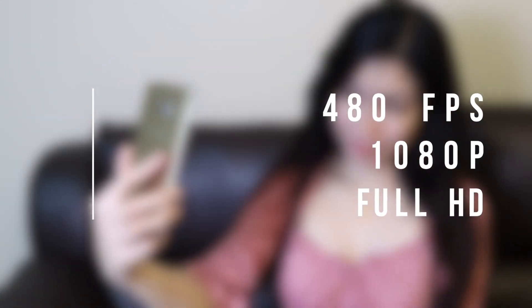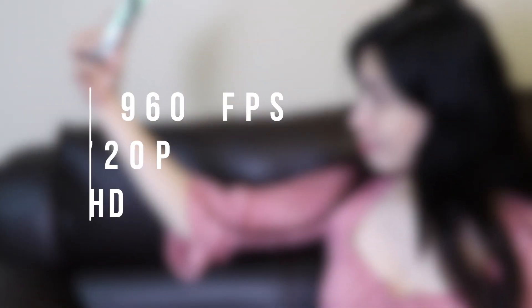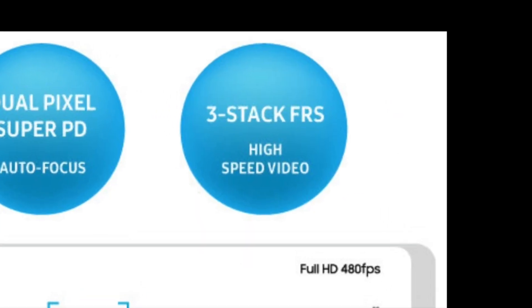480 frames per second slow motion at 1080p resolution, and 960 frames per second super slow motion video at 720p resolution — all of these made possible by the ISOCELL's new 3-stack fast readout sensor. Let's wait and see how good the slow-mo quality is from this sensor. It's just that the image quality of video significantly drops when it is on slow motion, so keeping my fingers crossed on this.